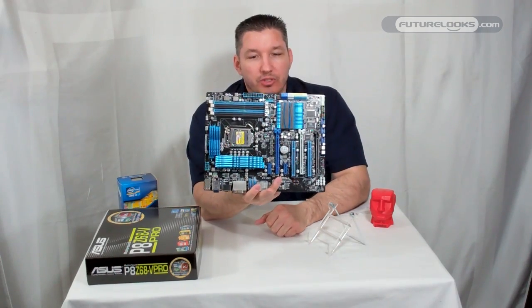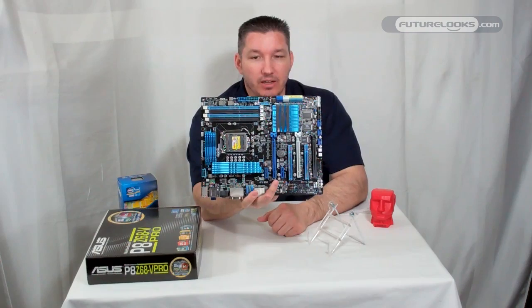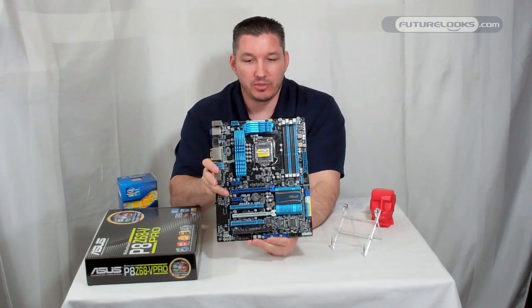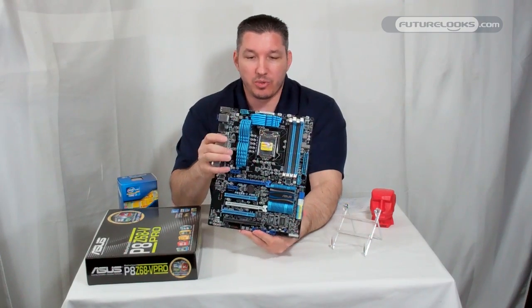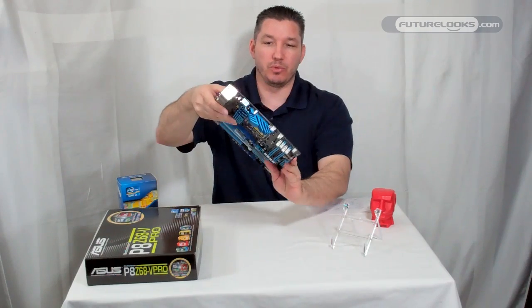This board supports DDR3 up to 2200 MHz, which means you've got some overclocking headroom. In our testing, we've seen frequencies pushing 4.8 and 4.9 GHz — very impressive for a $220 price point board.